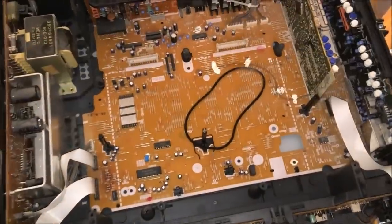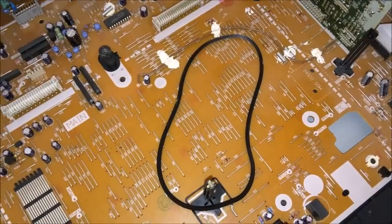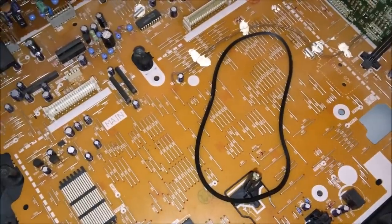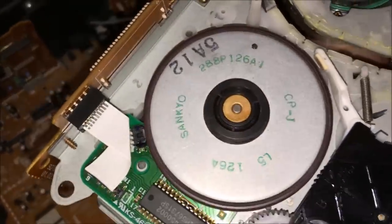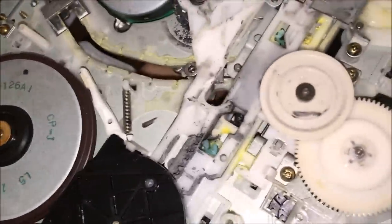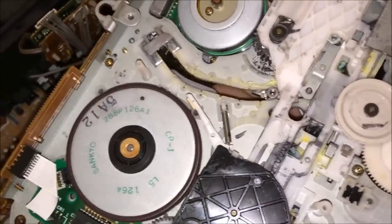And look what we have here - an icky, yucky belt that eventually just fell off and is laying inside there. So my next goal is to go through my belt box and see if I have a belt that will fit. The belt goes between this direct drive spindle here and that little spindle right there. Once we have that belt back in place, I imagine this thing is going to come back to life.